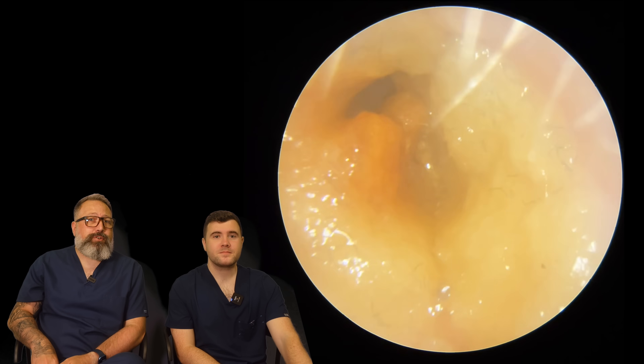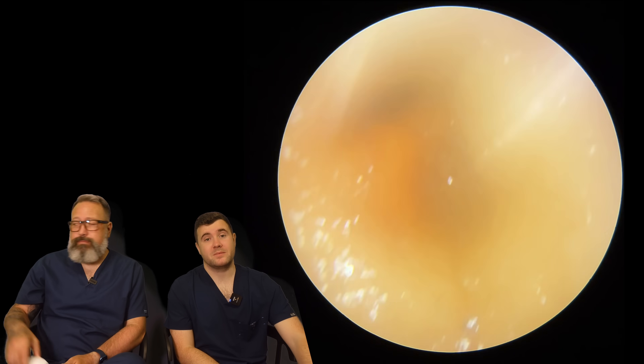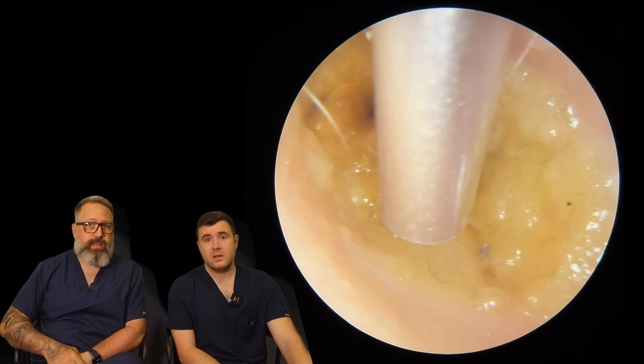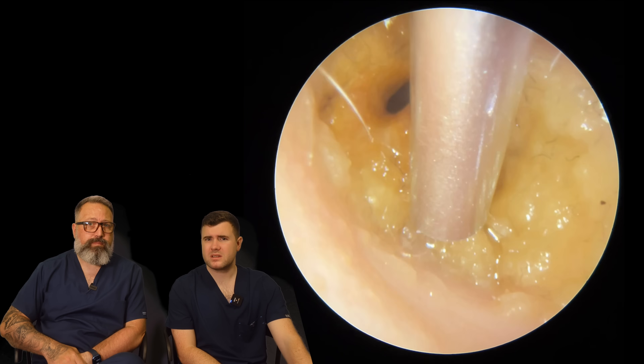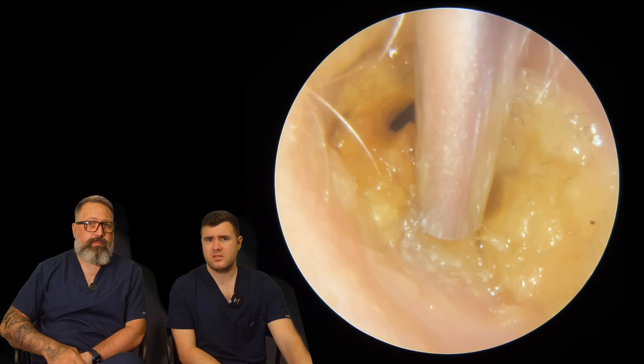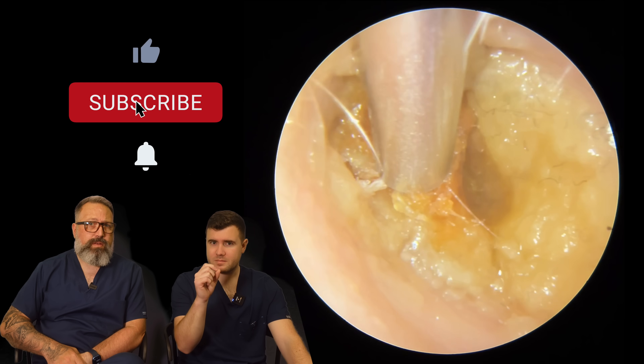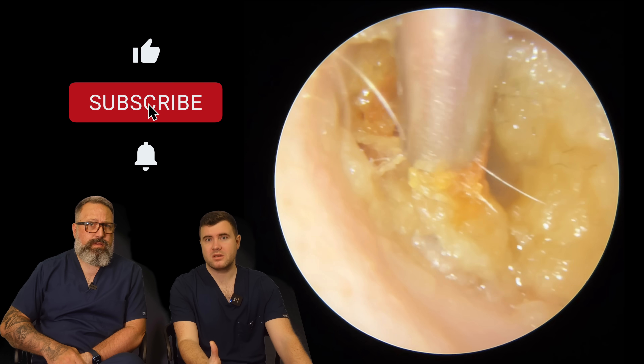Hi everybody, my name is Rhys Barber, I'm one of the audiologists here at Audiology Associates. And my name is Taylor Green and this is another patient of mine. We have, very similar to yesterday's video actually, there's a very soft and squishy plug of a little bit of wax but mostly skin in this one.